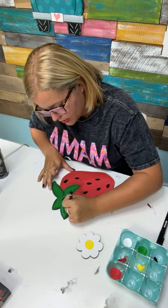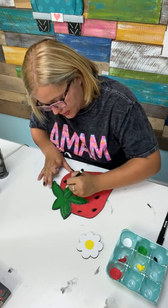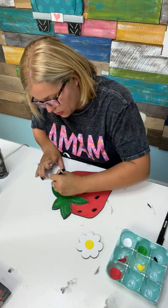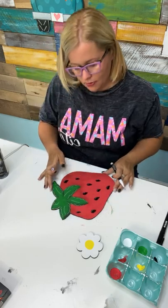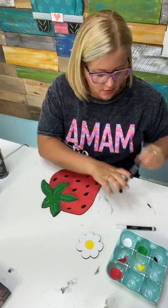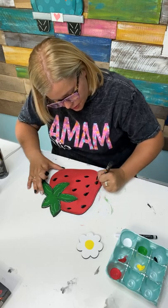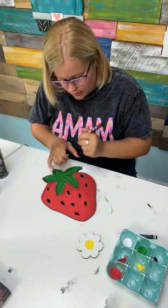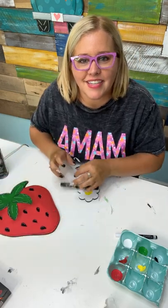We do have some kits for sale — only a limited quantity — but you can get a kit and paint alongside us while we're at the live event. I'm just adding some fun little details to bring this to life. Now let's take the black paint pen and kind of go around the edge of our strawberry. There's our strawberry!